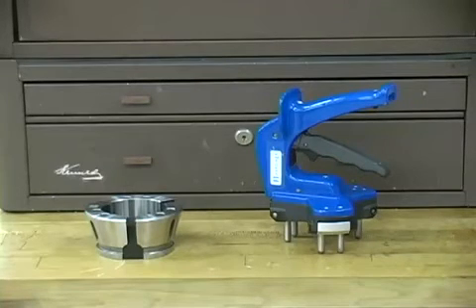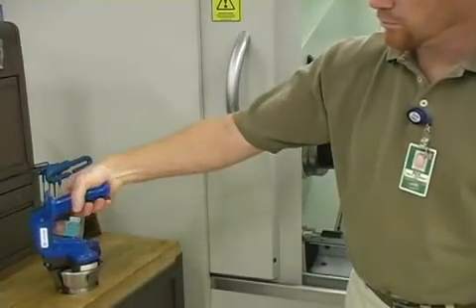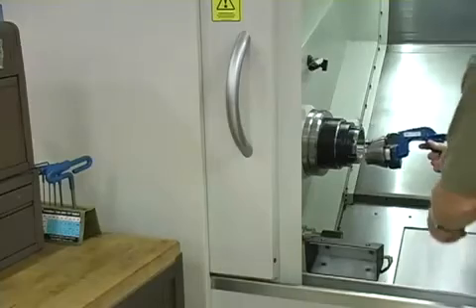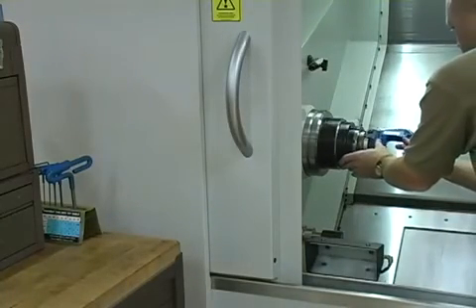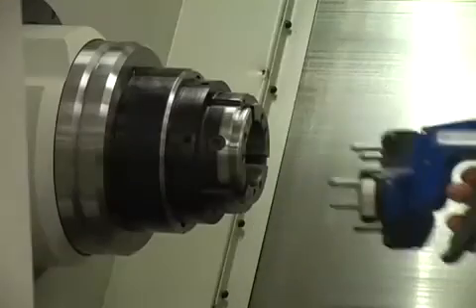Now you're ready to insert the collet head using the manual wrench. Insert the wrench pins into the holes on the face of the collet and pull the wrench lever to compress. Line up the keyway in the collet to the key in the collet seat. Push in the collet and press the release button to remove the wrench.